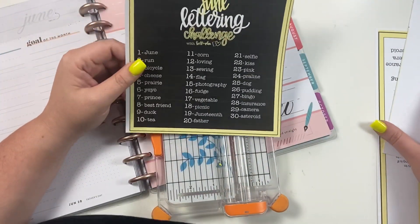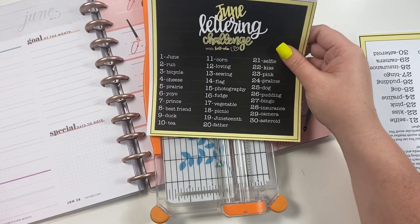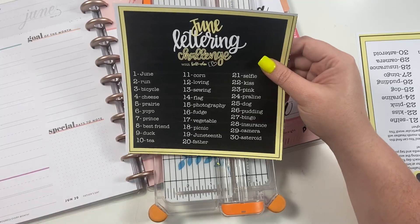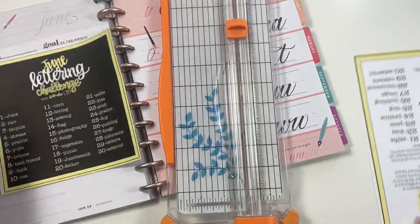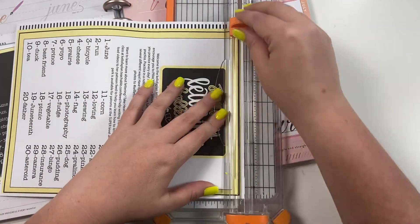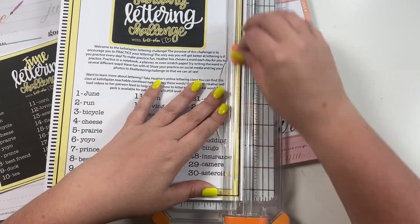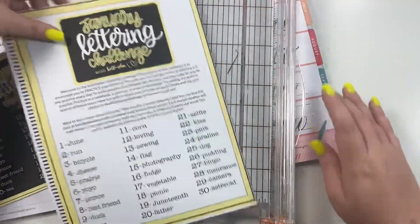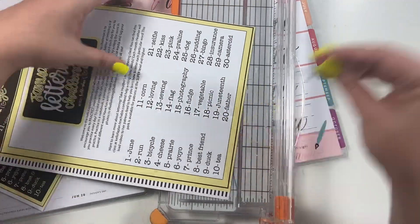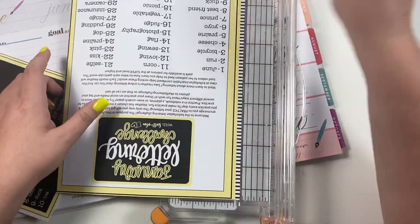So if you're new to this challenge, I started this challenge in January and it's called the Kelle Lettering Challenge. Each month I give a word for each day for you to practice your lettering. If you have the Love Letters planner then you can use that planner; if you don't, you can use a journal, a notebook, or scrap paper. A lot of people at the end of last year, when the Happy Planner came out with this Love Letters planner, wanted to learn how to letter, so I started this challenge and it's been a lot of fun.